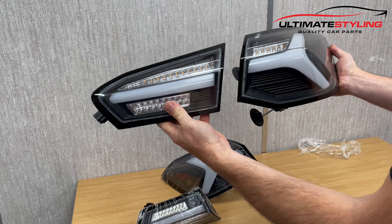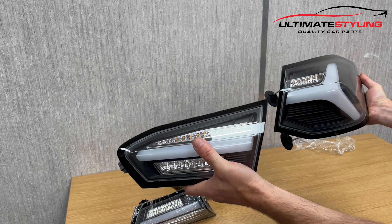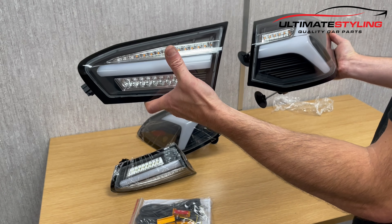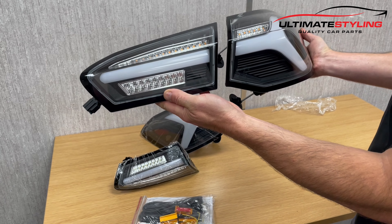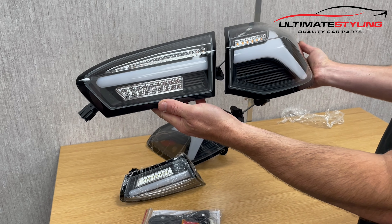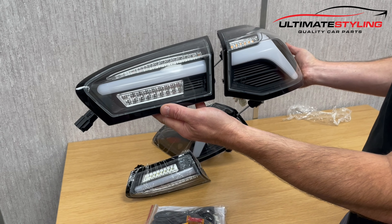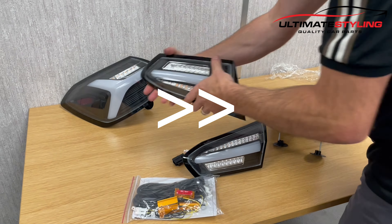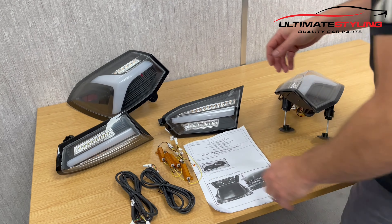What we've got on here is an indicator that runs dynamic from the inner right through to the outer. This kit includes additional wiring and also resistors to link both inner and outer rear lights together. There are also resistors to ensure we don't have any bulb warning lights come on. We also do this in a different color, and we do a smoke version too. These are fully road legal, e-marked, and MOT compliant.